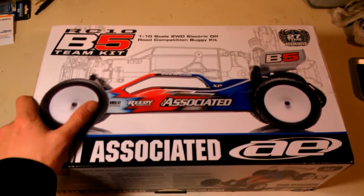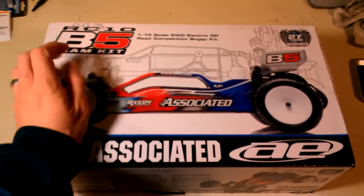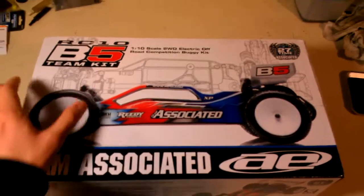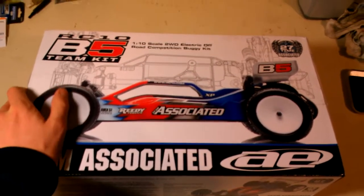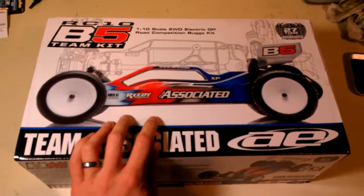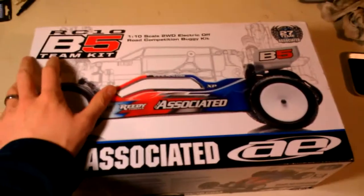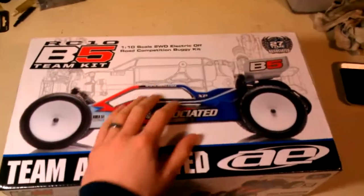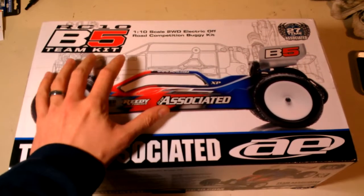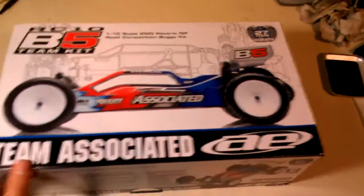As a little background, I've been running a B4.1 factory team chassis for about two years now, and it's a very good chassis. I've done pretty well with it, but it is not an easy buggy to drive by any standard — though you do certainly learn how to drive with it. The other week I was trying out my friend's B5. I drive with a stick radio and he drives with a pistol radio. Even using his pistol grip radio on his B5 set up as stock, it felt phenomenal — a world of difference from the B4.1. That's what really motivated me to get this chassis.